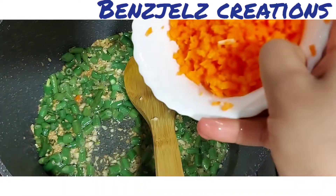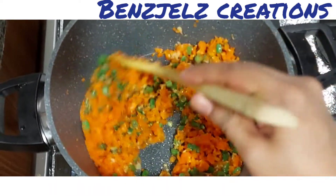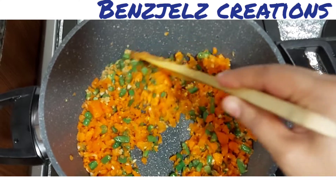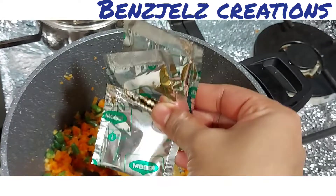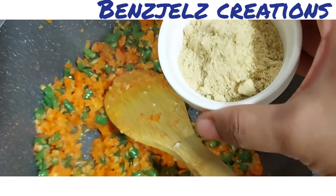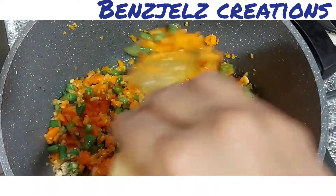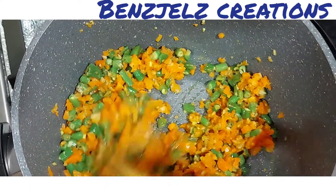Mix the ingredients in the pan. We will add 3 packets of Maggi Massa and add the chicken to make it mix.